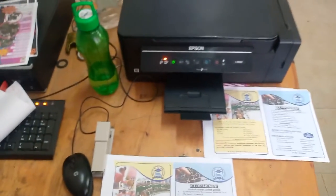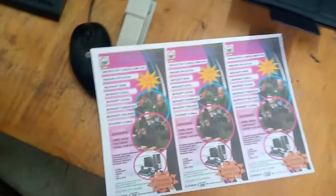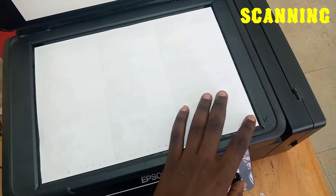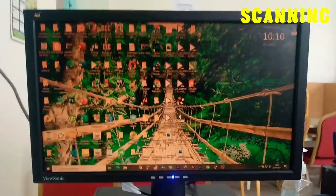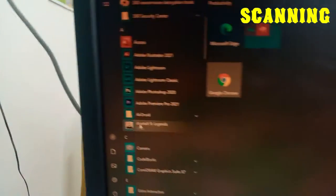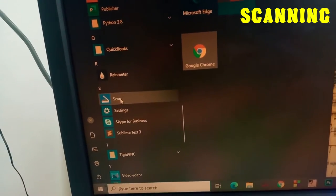The other thing I want us to see is how we can scan a document and send it to a person. I want to scan this document and send it to my friend. I press it inside the scanner, make sure it fits on the edges, and close it. On my computer, I go to the Start menu and search for the Scan app. This app may not be available on newer computers — you must install it from the Store. Once opened, it shows the scan area.